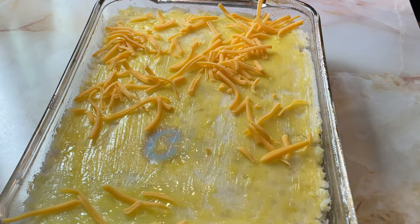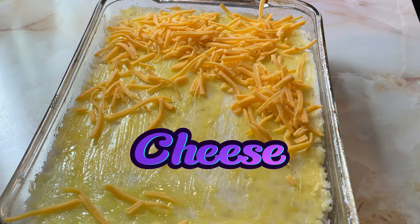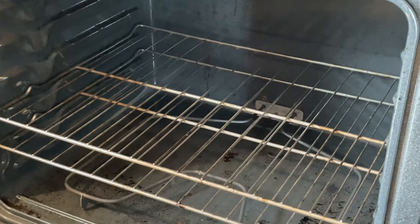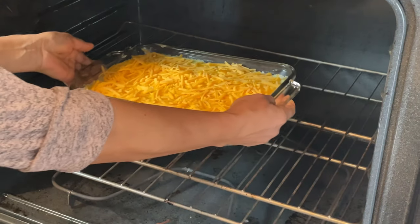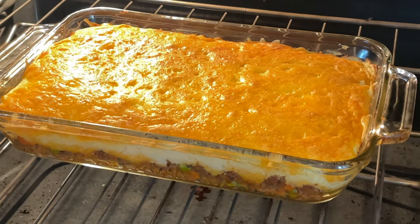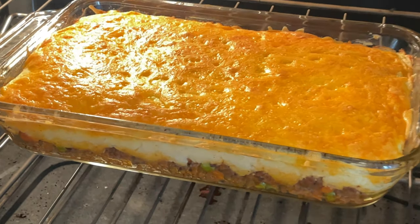If desired, sprinkle shredded cheddar cheese over the mashed potatoes for an extra cheesy topping. Place the baking dish in the preheated oven and bake for 25 to 30 minutes or until the mashed potatoes are golden brown and the filling is bubbling.